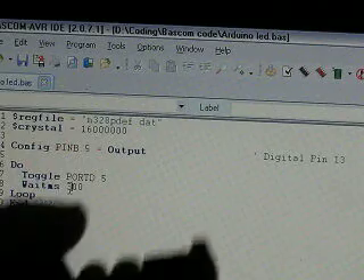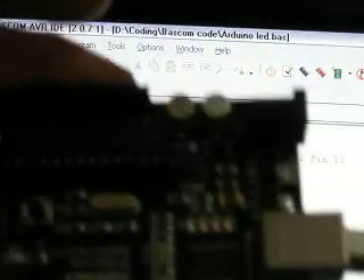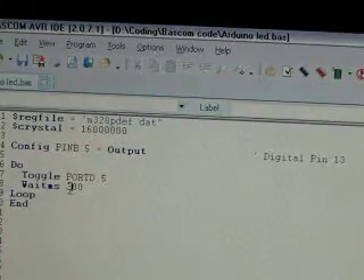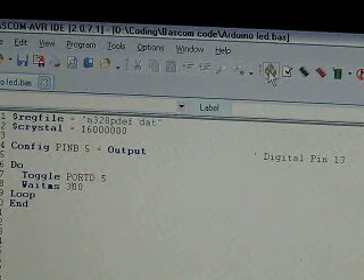First you need to plug in the Arduino port to USB. It's powering. And then you need to configure the programmer settings here.